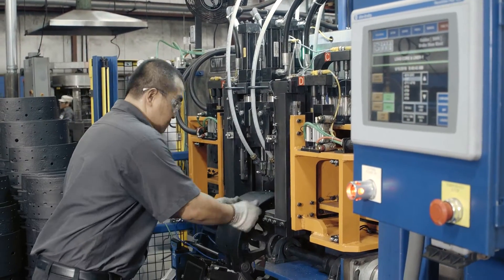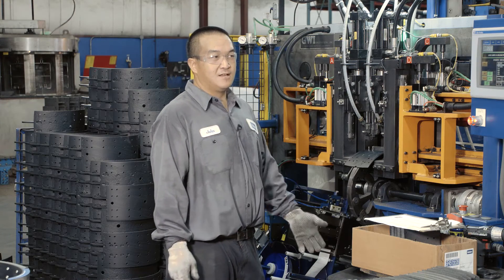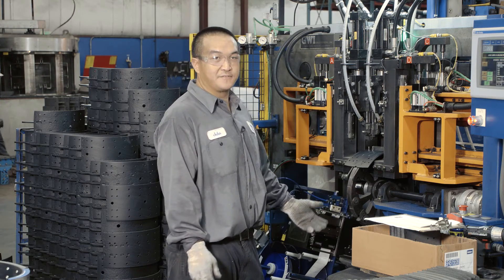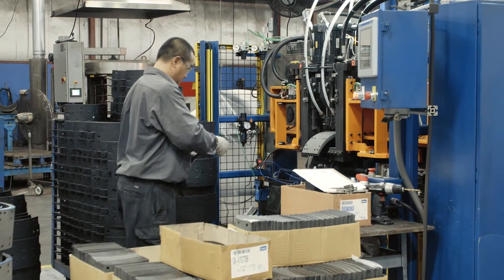Some of these shoes go on school buses, go on 18-wheelers. School buses carry hundreds of students, hundreds of kids. It could be my kid that's on that school bus. It could be your kid that's on the school bus.